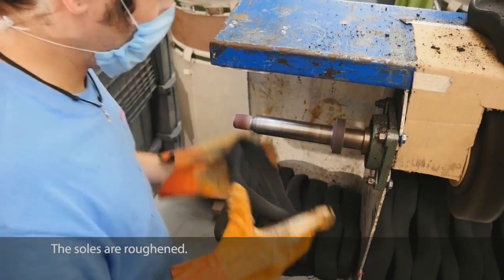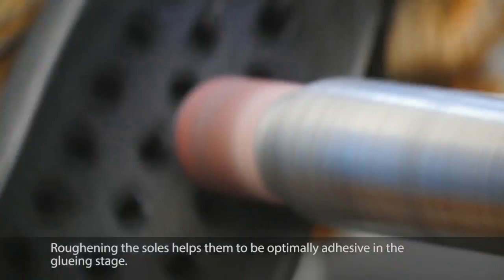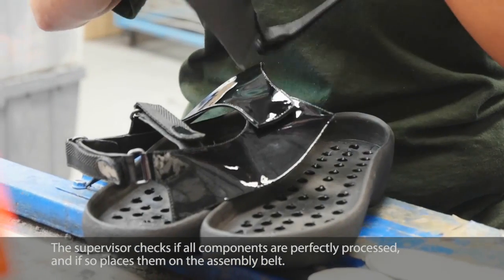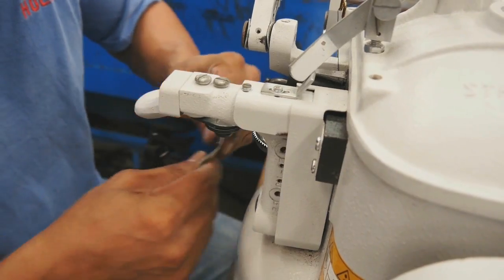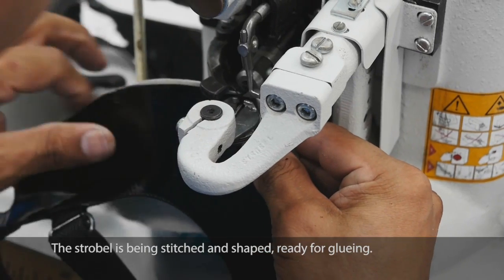The soles are roughened — roughening the soles helps them to be optimally adhesive in the gluing stage. The supervisor checks if all components are perfectly processed, and if so, places them on the assembly belt. The strobel is then stitched and shaped, ready for gluing.